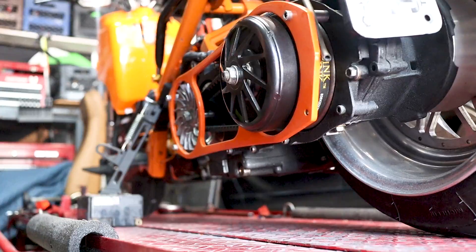All right, now that we get that over with, let's go ahead and take the CVT — the belt, the clutch, and the drive face — off.